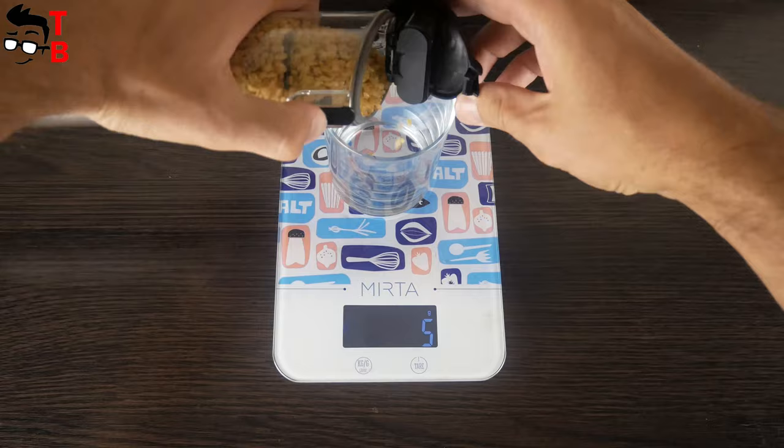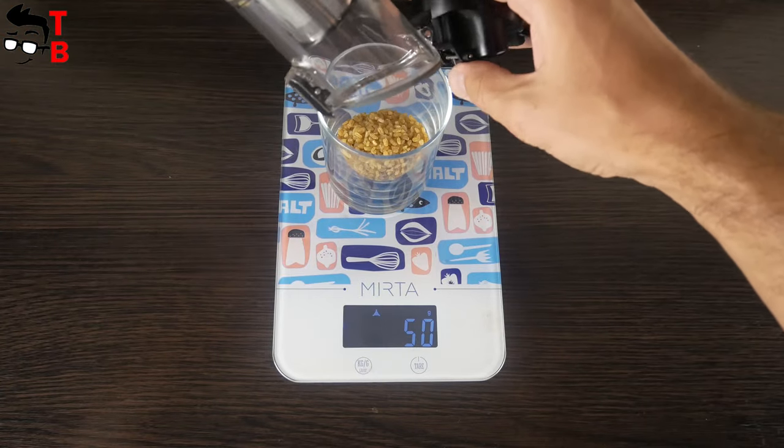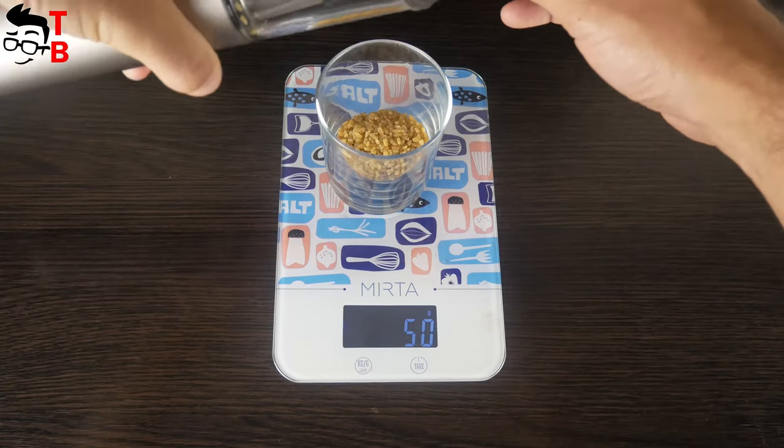As you can see, it collected the same 50 grams, or even more, because my car seats were already dirty.